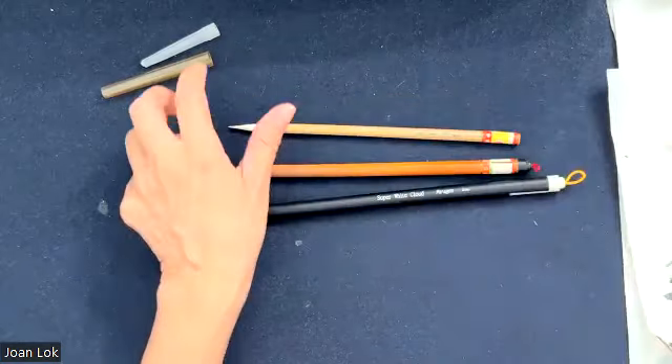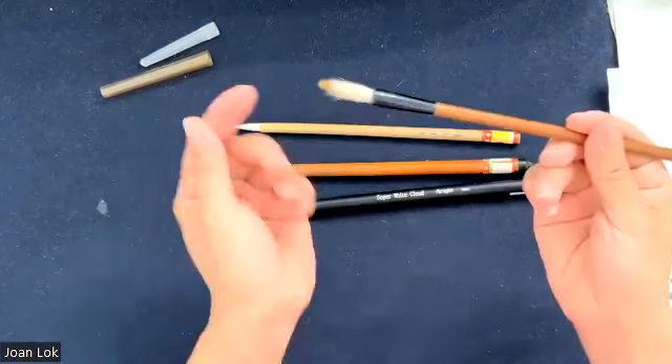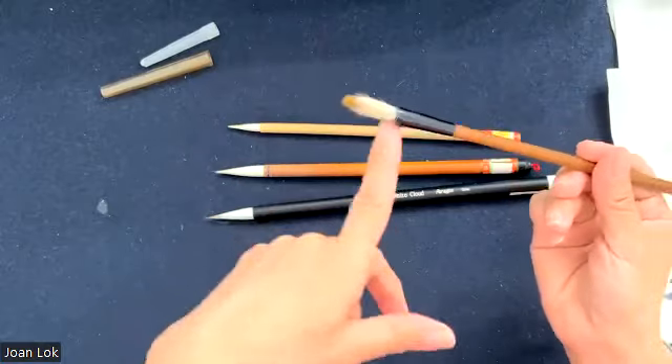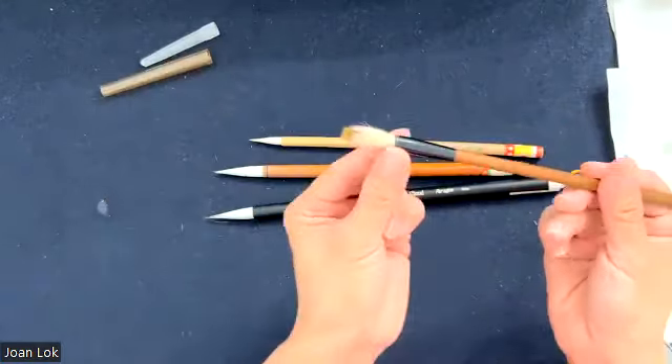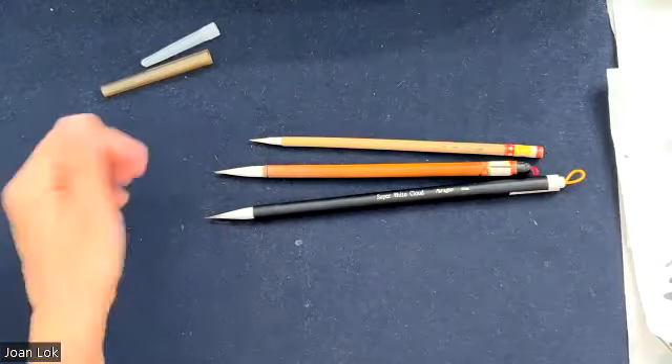When you open them and they are naturally dry, because there's no glue, although they do not really go to a point, but if you put them in water, they will still gather back to a point. So now let's talk about how to open a brush.